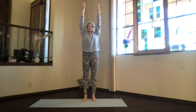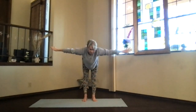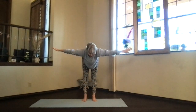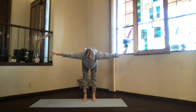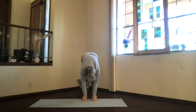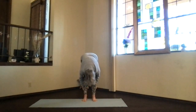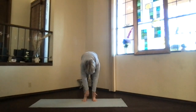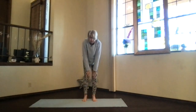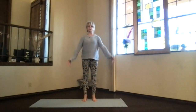Bring your arms up into extended mountain. Let's swan dive forward — arms out at shoulder level, stretch until your spine is straight, parallel to the floor. Stretch it out, and then drop into ragdoll. Just hang. Lift the sitting bones, get a stretch on the back of your legs. Pull in deeper if you like with your hands behind your legs. Then arms back to the front, wind your weight all the way up, shoulders back and down, and into mountain pose.